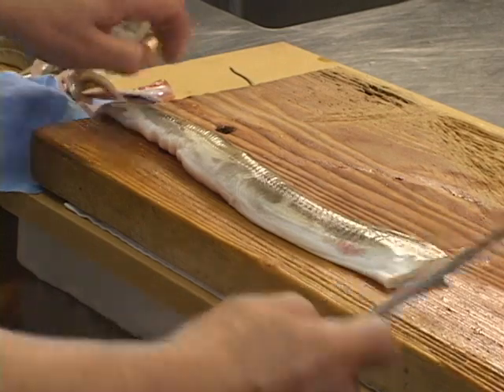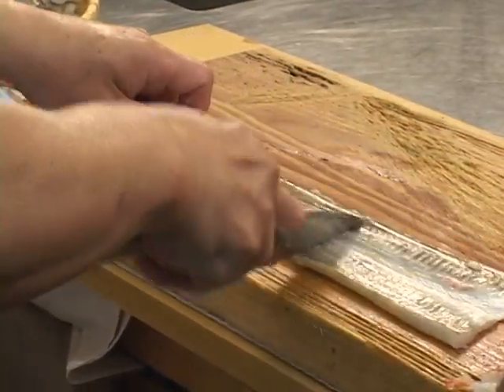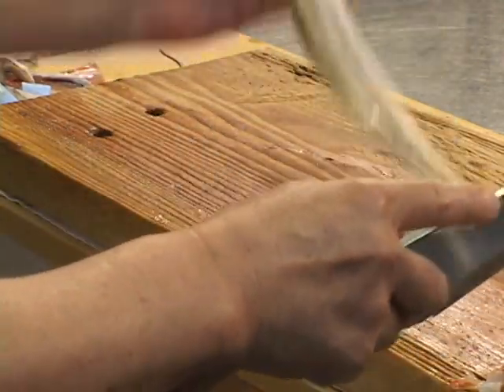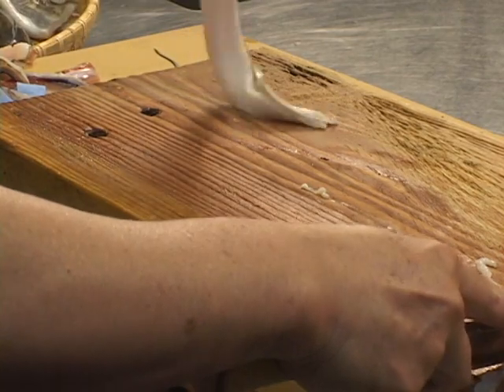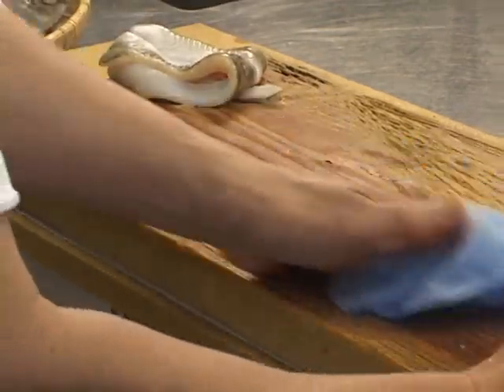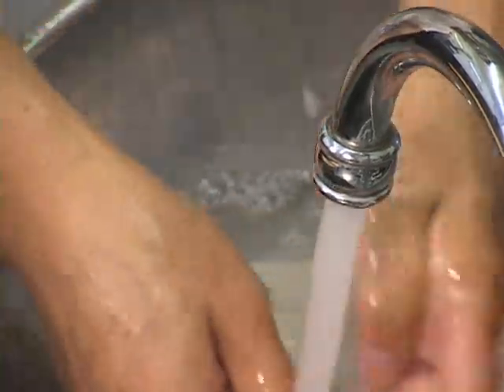Gently lift and pull the pectoral fin and remove. If the pectoral fin is too slippery to hold, rub some salt onto your hand for traction. If there's a slippery substance on the meat itself, gently scrape it away with your knife. Wash under running water, then dry, removing any excess water with a dry towel.